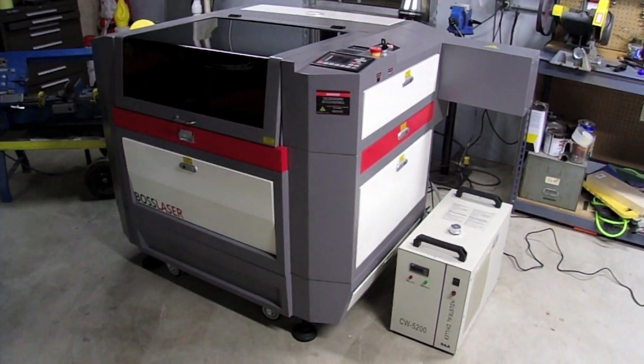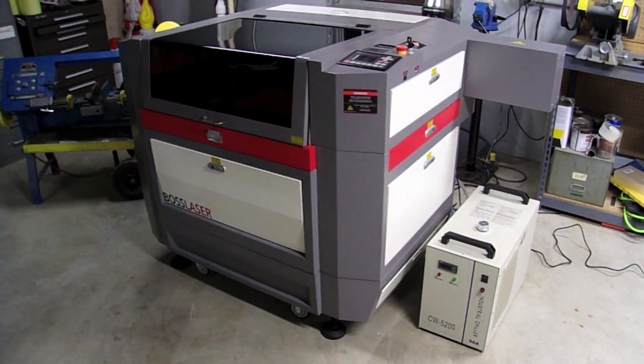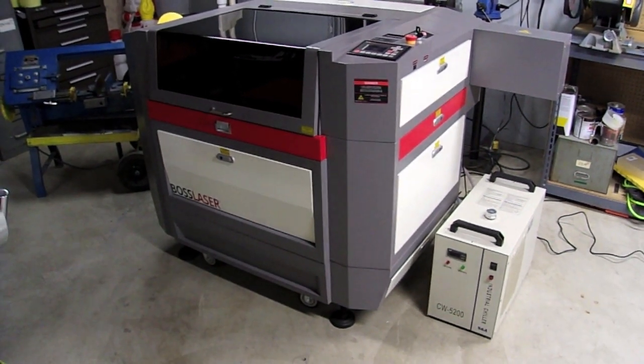Hello again from Elation Productions. As promised in previous videos, here is my new laser cutter, which I told you I would show you. This is a BOSS Laser LS1630.